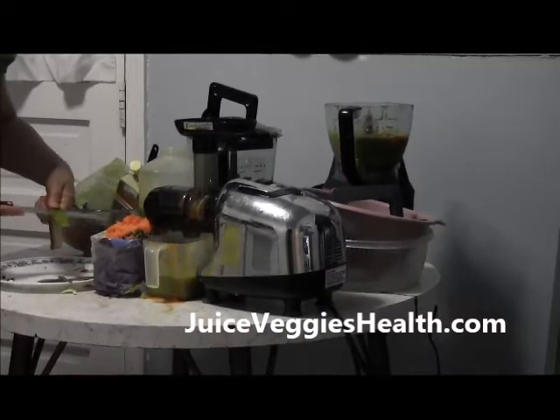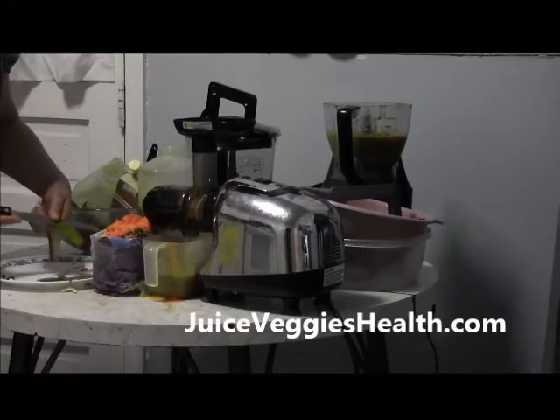You do the curvy side of the aloe plant first — and when you get an aloe plant, you'll know what I mean. And then I'm going to put this in the blender as well.